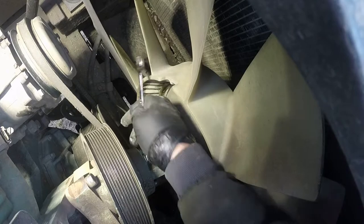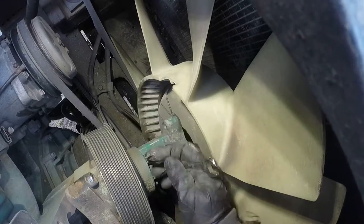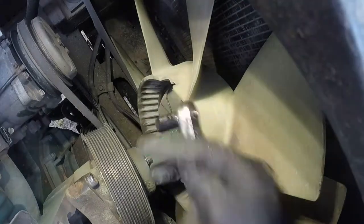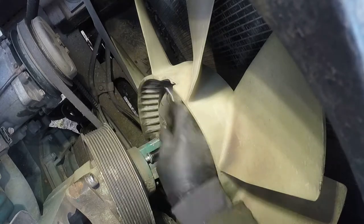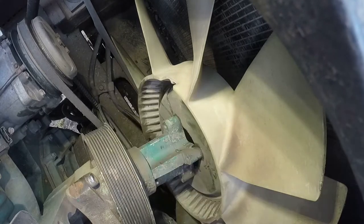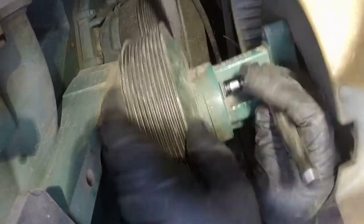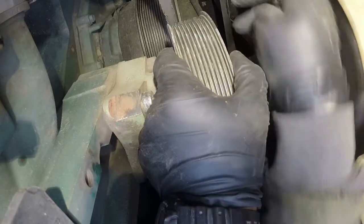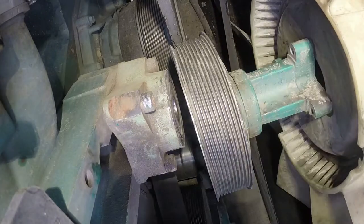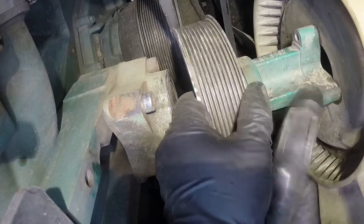That pulley actually has damage on the side — we'll show you that later. Undo those bolts and we'll be able to pull it out. I looked online before starting this repair and couldn't find much information, so I decided to contribute and hopefully it'll be helpful to someone. We have one bolt out, a few more left. Undo the rest the same way and that tower will come out from the hub. We do have some damage to the pulley and it will be replaced as well.